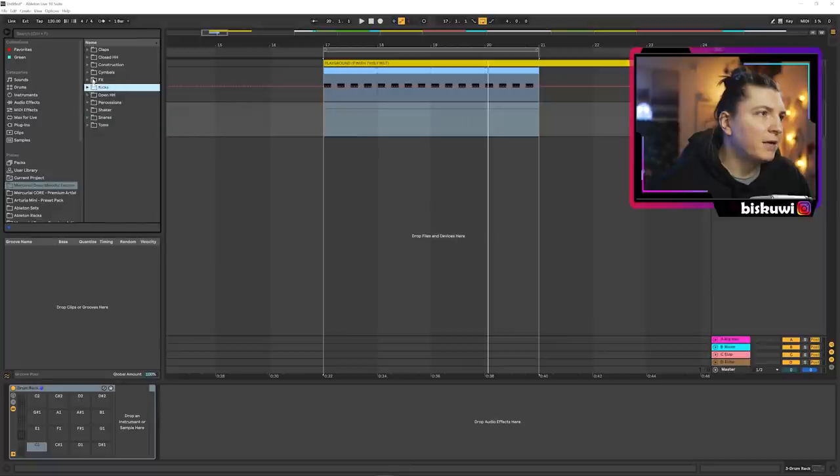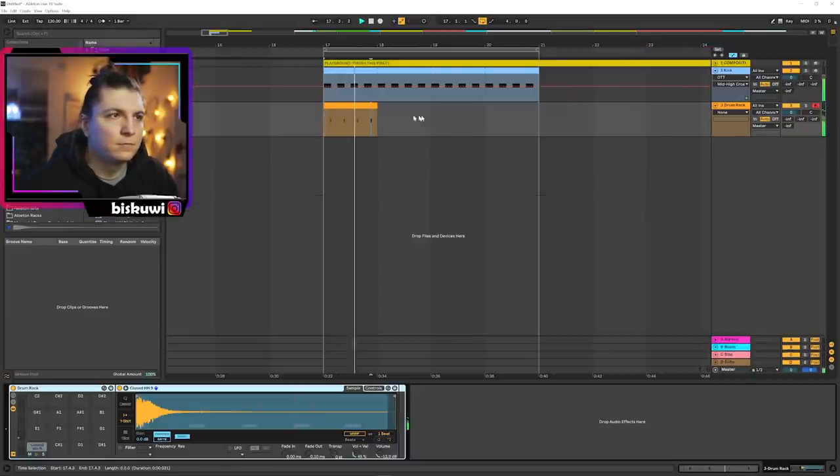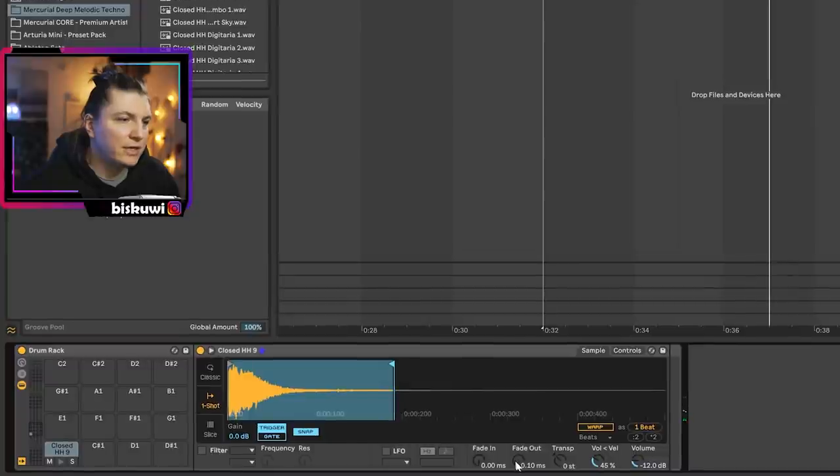Just to make the contrast right from the beginning, I'm going to add a slight hi-hat from the deep melodic pack and grab some hi-hats. Something like this.